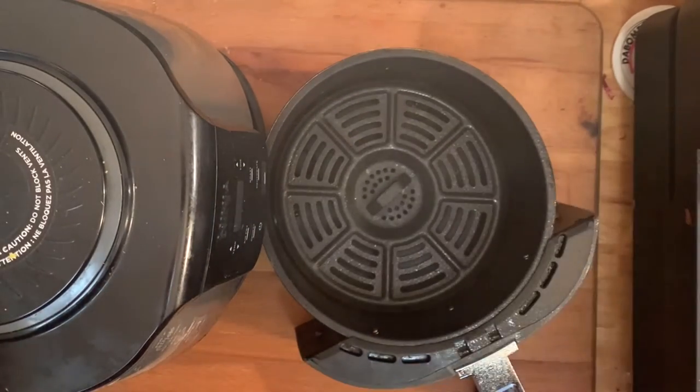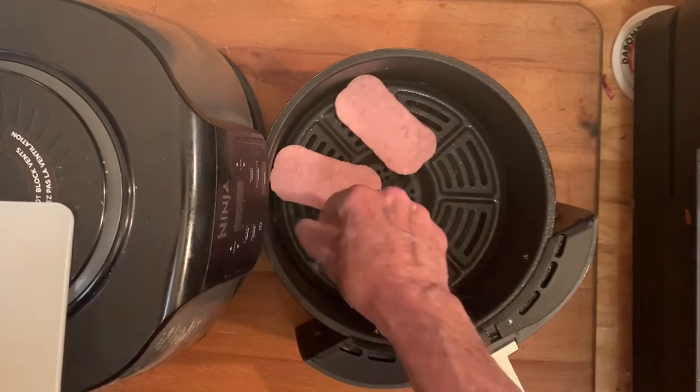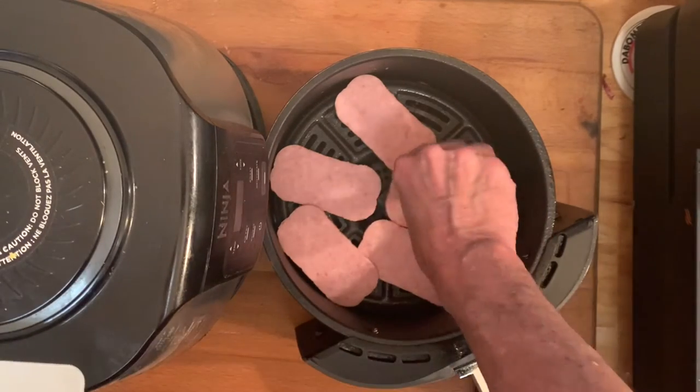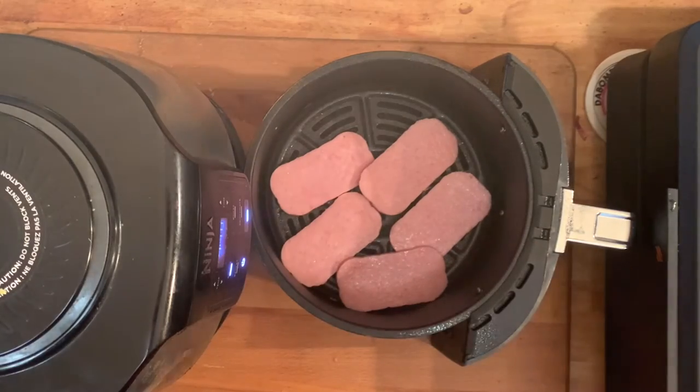Preheat your air fryer on 400 for three minutes, spray it with a little spray, place your Spam slices in a single layer in the air fryer basket. Now if you want your Spam to come out extra crispy, go ahead and hit the tops with a little bit more spray.